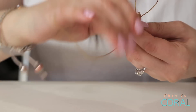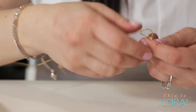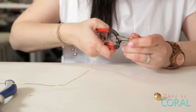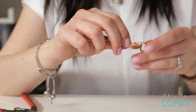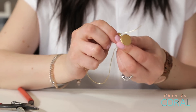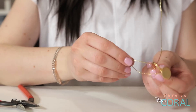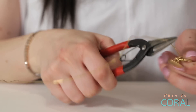Wrap the free end of the wire through the ring approximately three times. Choose your button and string it onto the exposed wire. Bring the long tail of wire under your button and through the ring, pulling tightly. You can use your pliers to get a more secure grip.